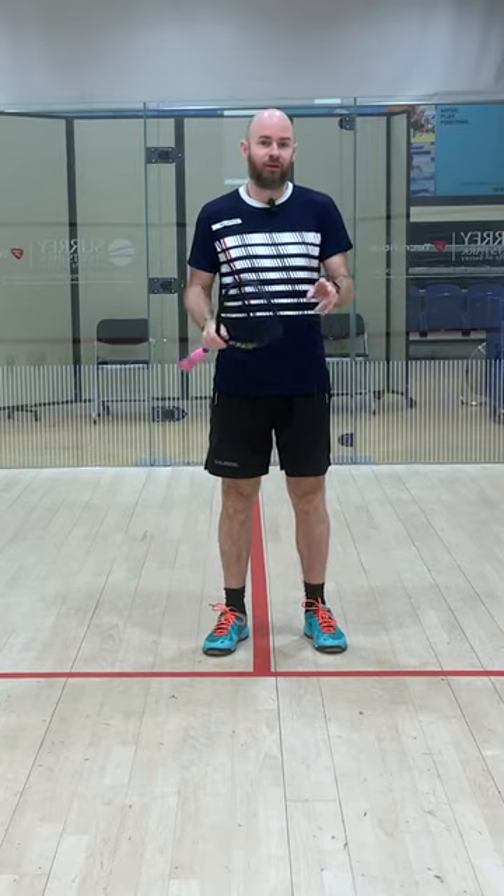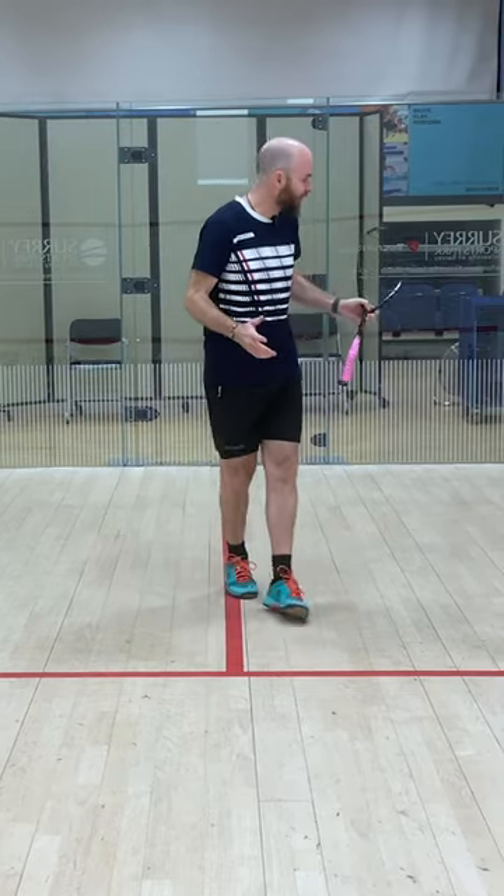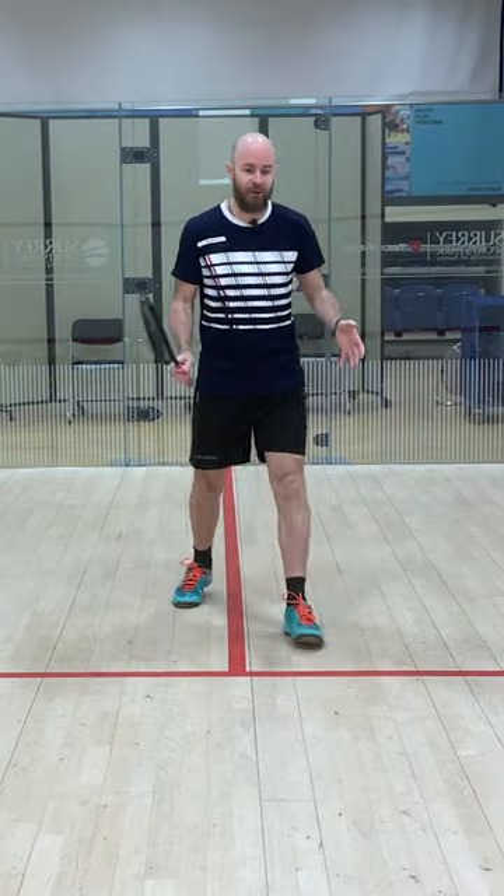If you want to anticipate better when you're playing squash, I need you to do these two things when you get close to the tee. First thing I need you to do is when you get close to the tee, I need you to keep a narrow base.